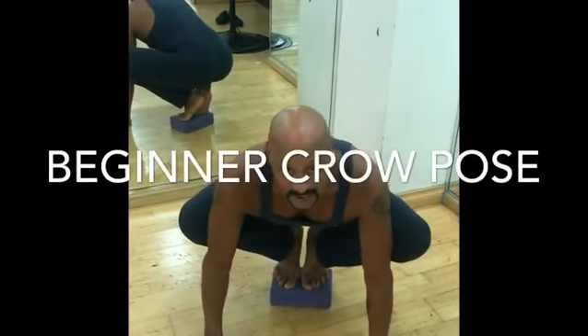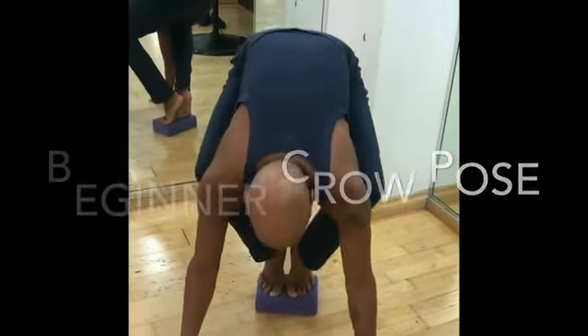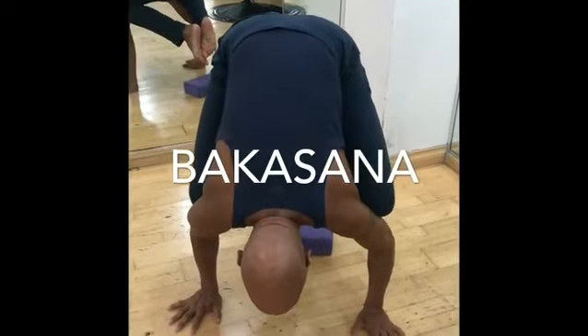This is your crow pose, Bakasana. If you want to go further, you lean forward, place your hands down, and come up into the crow pose. That's crow pose — Bakasana.